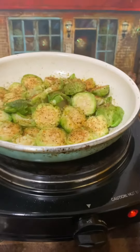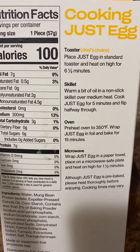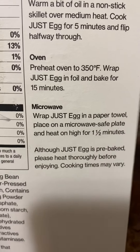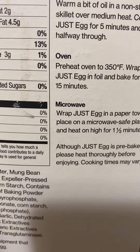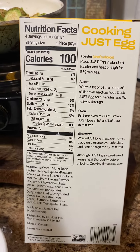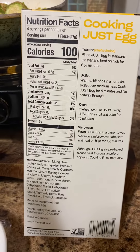The instructions are pretty simple. You can make it in a coaster, which is what the chef recommends. You can put it in a skillet, you can put it in the oven, or you can put it in the microwave — however you like. It's just like a folded egg, like you would get on an egg muffin or a biscuit at McDonald's or something like that.